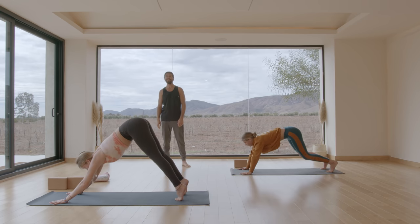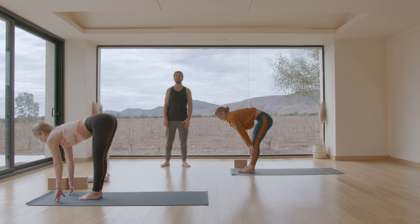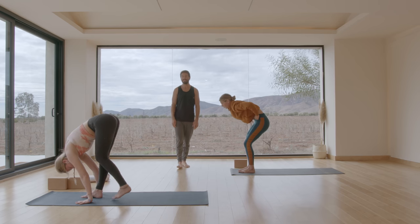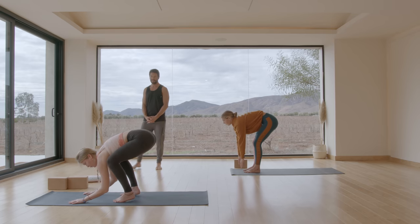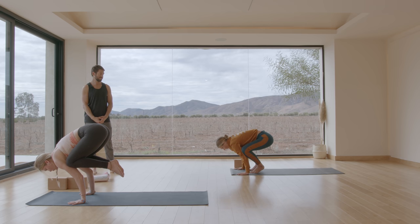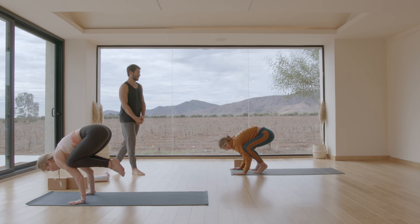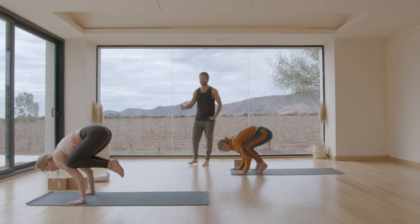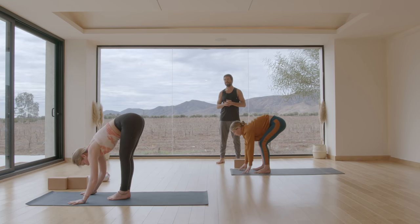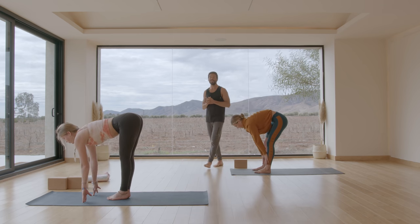Bend your knees and look forward — step or float up to the front of your mat. Inhale into a flat back. Exhale, fold forward. Then squat down for crow pose, or practice your deep squat for five breaths. Work at your own level today. Uttanasana — set your feet down, fold forward. Inhale, flat back. Step back into down dog or take a vinyasa.